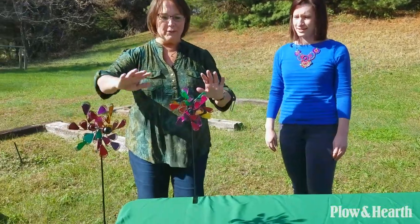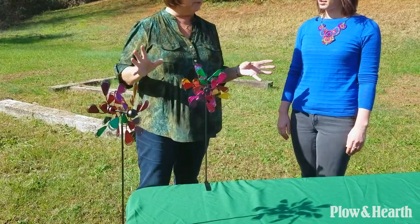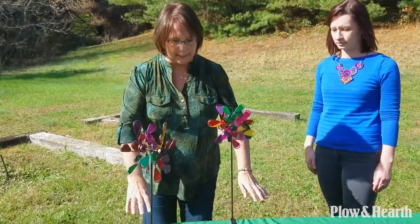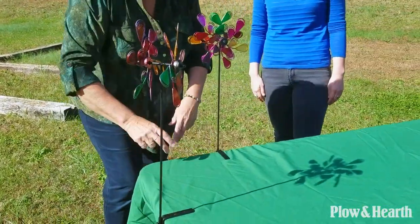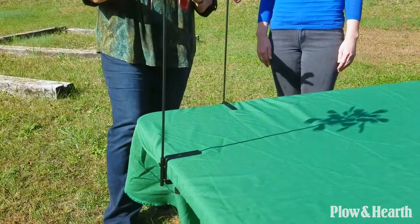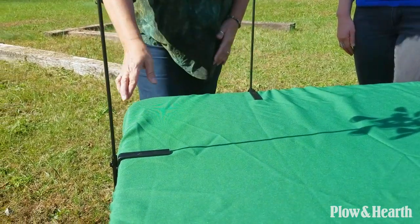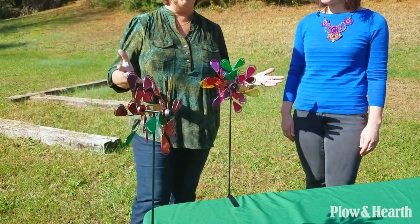Thanks Andrea. So you and I spent a lot of time brainstorming about these pinwheels — where people could use them and where we would use them. We got some great ideas from customers. One of the really good ideas was as tablecloth weights, because they come with three clamps, one clamp for each, since you get a set of three. So you put them on your tablecloth and it doesn't blow away in the wind, and it also adds so much festivity to your party.